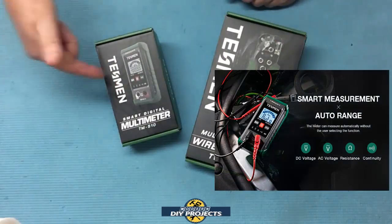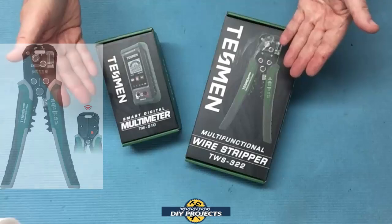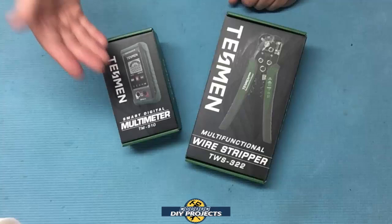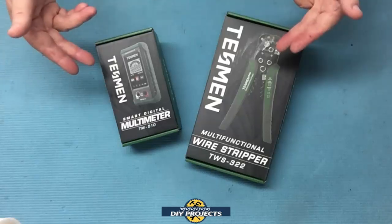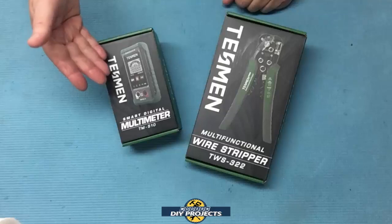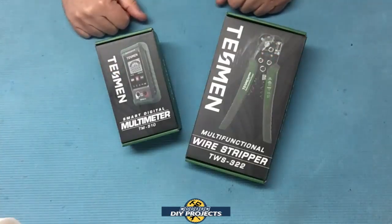This combo kit brings an economical and easy to use smart multimeter and a smart crimping tool, all for the price of what some multimeters alone might cost you. Since many of my viewers are DIYers who don't need super fancy tools but want to do basic electrical work without spending a fortune, I thought these look like good tools to review. So if you've been looking for an easy to use multimeter and wire crimpers at an affordable price, stick around as I unbox and test these in this video.